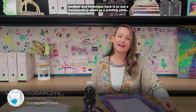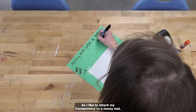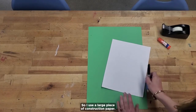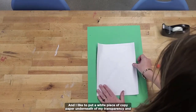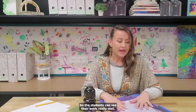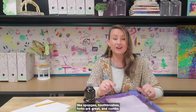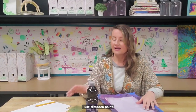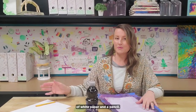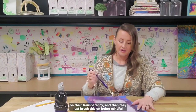I'm Andrea Vildarczyk, a middle school art teacher in San Diego, California. Today's medium and technique hack is to use a transparency sheet as a printing plate. I like to attach my transparency to a messy mat — a large piece of construction paper. I put a white piece of copy paper underneath the transparency and tape it down in four corners so students can see their work really well. Then all you need are a paintbrush, a couple of Q-tips, and other texture tools like sponges, toothbrushes, forks, or combs. I use tempera paint, keep a wet sponge nearby for cleanup, and have a couple pieces of white paper and a pencil. I love to give everybody a Hershey Kiss-sized amount of paint on their transparency.